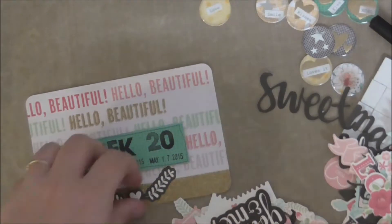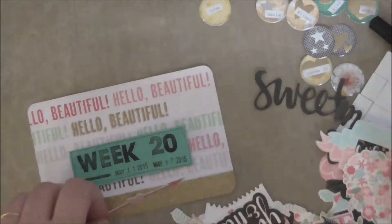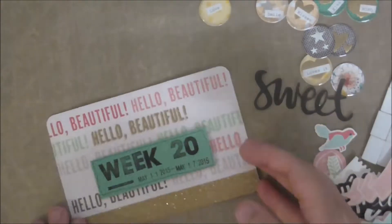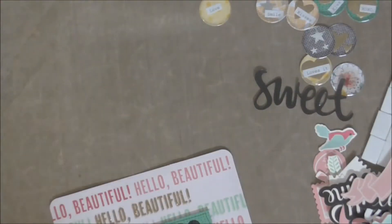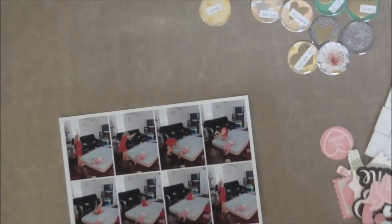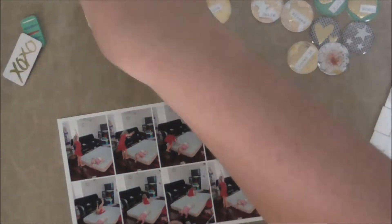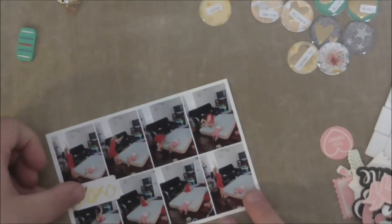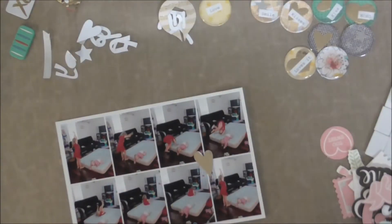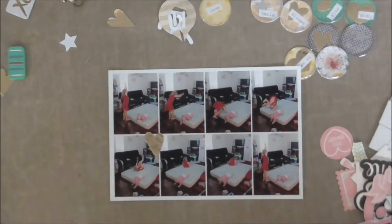Now I'm just having a look at this — it's a Kaisercraft embellishment pack. I think this is either the XO embellishment pack — I've got two and I can't remember which one's which, but I didn't use any of it on that piece anyway. So now I'm just trying to find something that would work in the middle of this, just to tie all those little images in together on the collage. I'll go with this little gold foil heart — just something simple to tie them in a little bit.